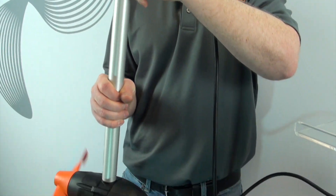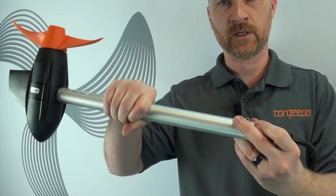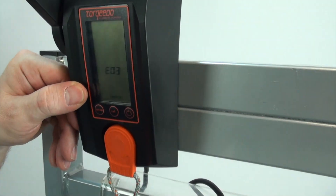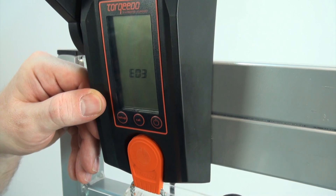I'm going to demonstrate this by turning the motor on and tilting the motor. As you can see, we now have an E03, which means the motor was tilted while in operation.